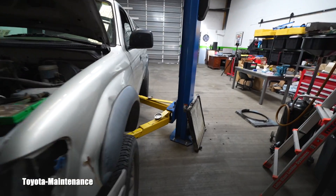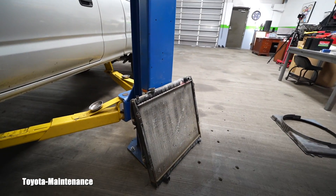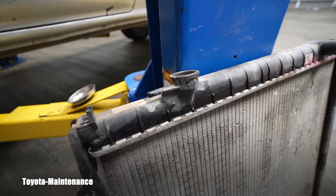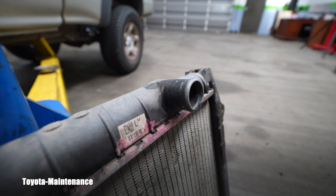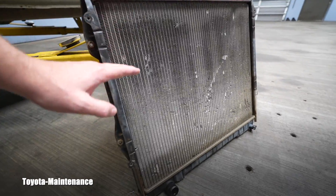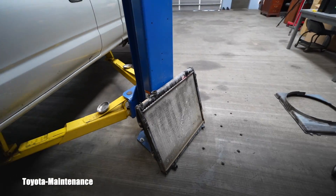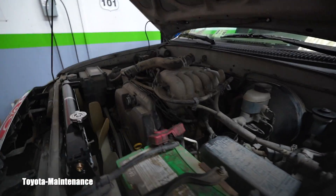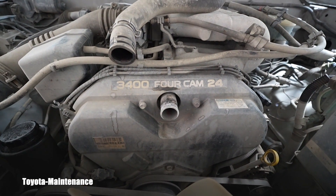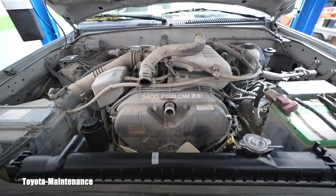We filmed a video where the owner was lucky he found me — he wanted an inspection. What he didn't know was that his radiator was damaged; it was leaking at the top. What we discovered together was that it was basically almost empty — there was barely any coolant — and there was a danger of overheating this great engine, the 3.4 liter V6, which we see last half a million miles.